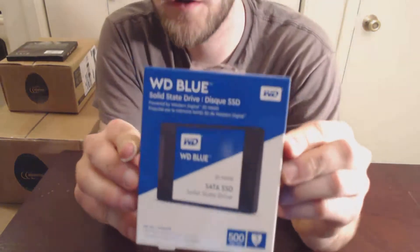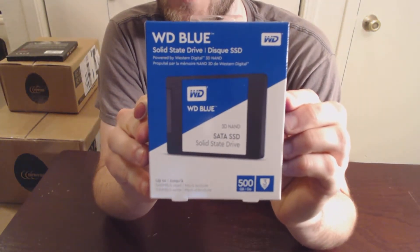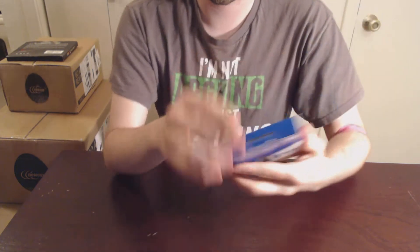I just got done donating plasma a couple hours ago so I can't exactly take that off. So without any further ado, let's start opening some stuff up. I'm going to start with this — it's a Western Digital Blue solid state drive, it's 500 gigs, it's a SATA drive, and 3D NAND.